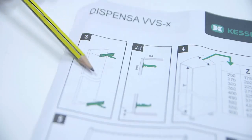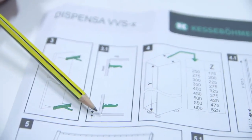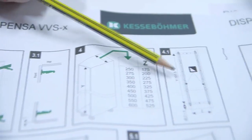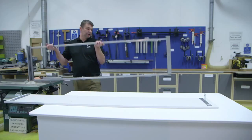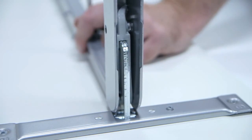Mark out the door for the two door brackets as per the instructions, where X is the door overlay at the bottom of the cabinet and Y is the internal cabinet height. Fix the top and bottom brackets to the door. Connect the frame to the top of the door and slide into position.